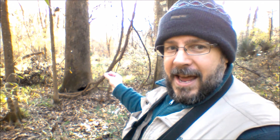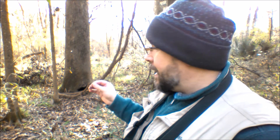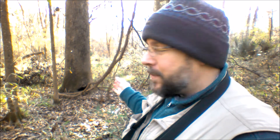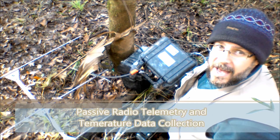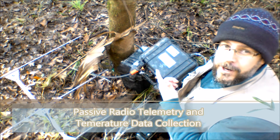Earlier in the week, we netted at Tree 39 here. And interestingly enough, she took off, who knows where, and she decided to come back here. She's been here for a few days now.